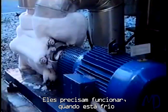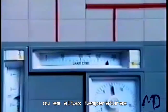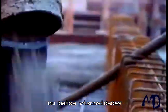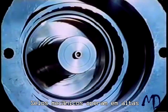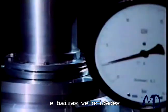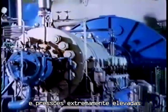They can be relied on when it's cold, or at high temperatures, with high or low viscosity fluids. Mechanical seals operate at high and low speeds, at normal pressures, and at extremely high pressures.